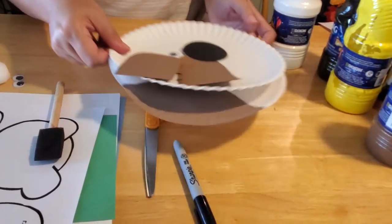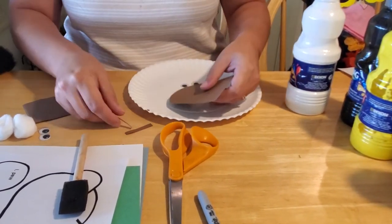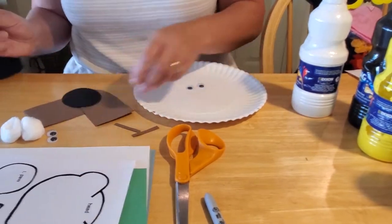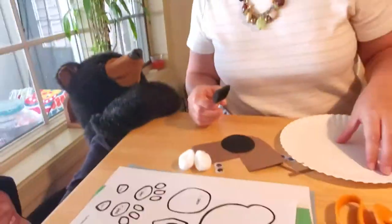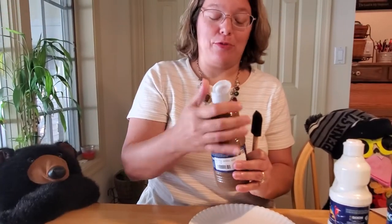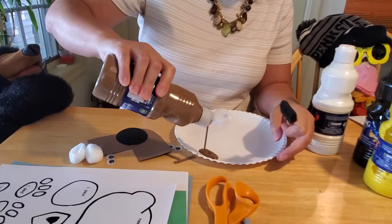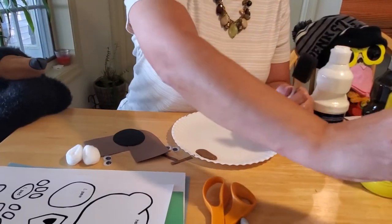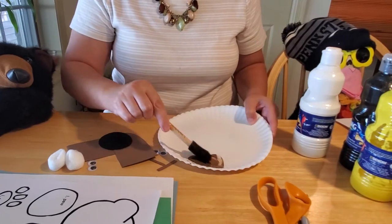So let's get started on our paper plate puppy. The first step is to paint a corner of your plate brown. You like to paint, Caesar? I know you like to paint. You tried to be Bob Ross one day, remember? Oh, I remember that — that was funny, that was a fun day. His wig fell off. I know. If I recall correctly, you tried wearing it too, but it didn't fit. Details. So the first thing we're going to do is paint just a section of the paper plate.